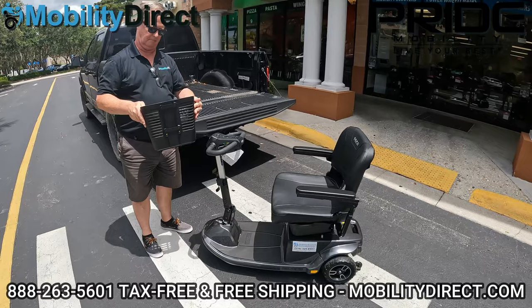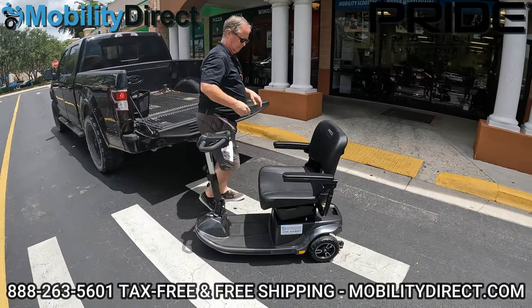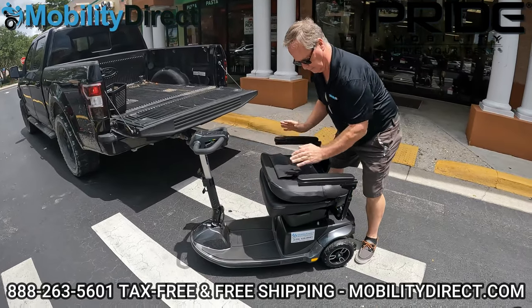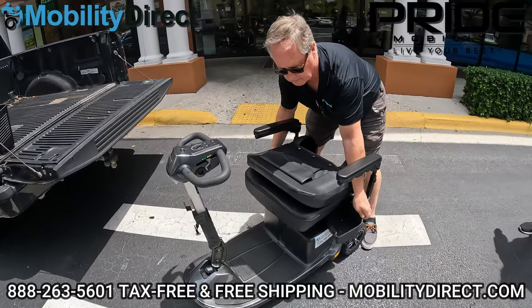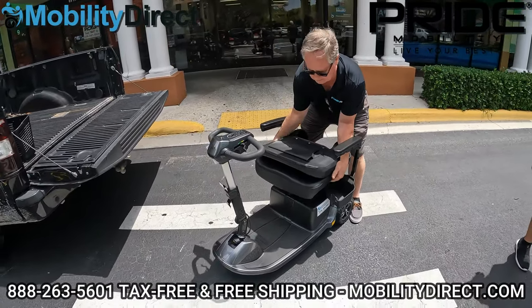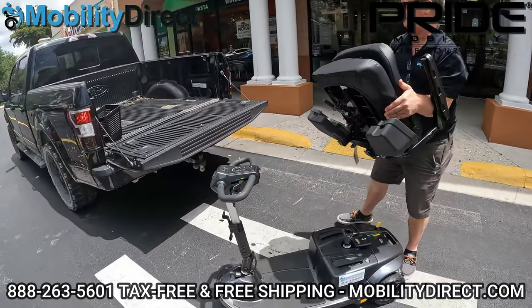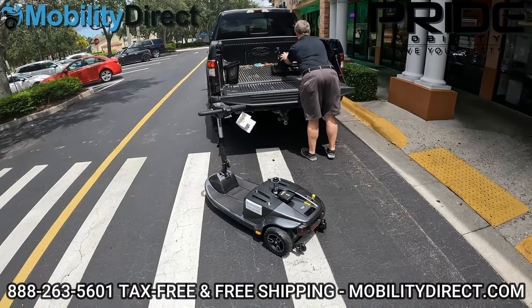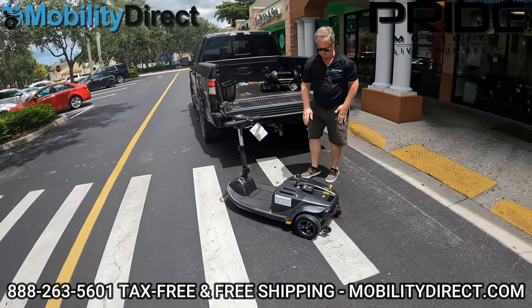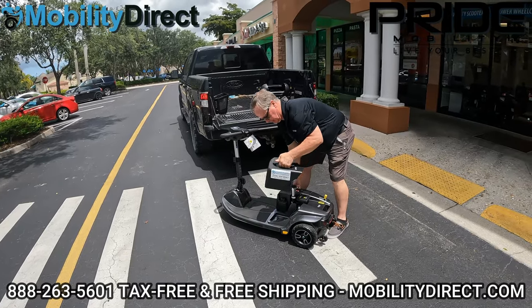You just take out the basket, and then you can remove the seat — but you have to make sure the storage compartments under the seat are open first. You can remove those storage baskets if you don't use them to make it easier, and a lot of our customers do that. So the seat's off — just throw that in the back of the truck, and you're going to get the batteries next, one at a time.